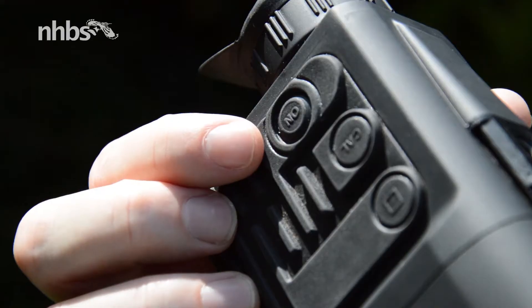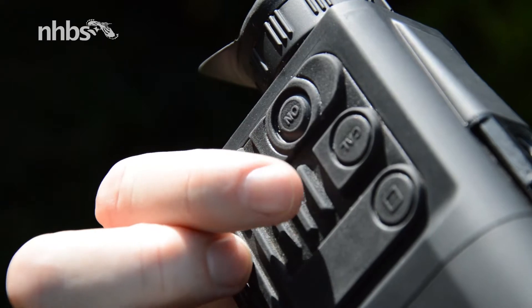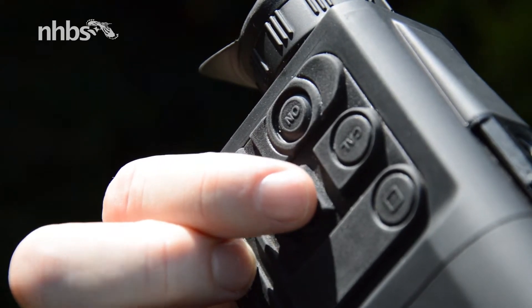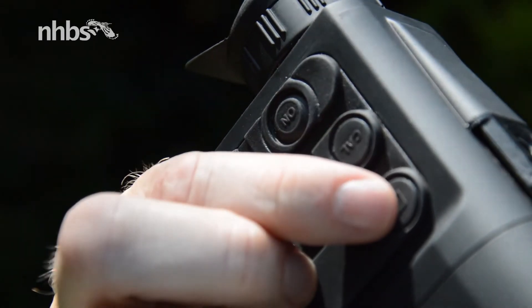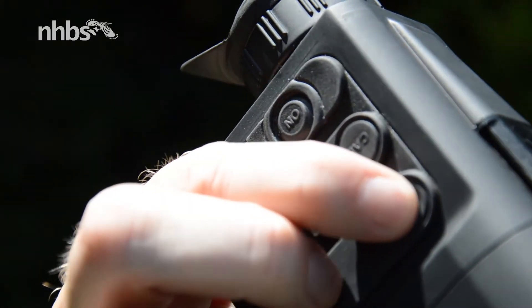It's easy enough to use too. On the top there's the power and calibration switch as well as the display button. Give this a quick click and it'll switch on the 2.1 digital zoom, or off again.